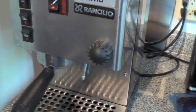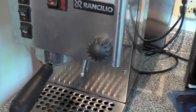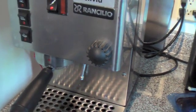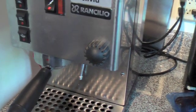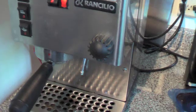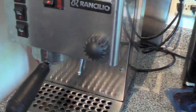So by reducing the pressure you slow down the rate of the water going through, so you can use a less fine grind — a coarser grind — and maybe get a little bit better cup of coffee. So I thought I'd give it a try.